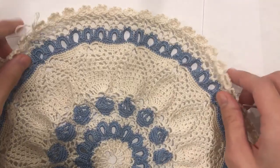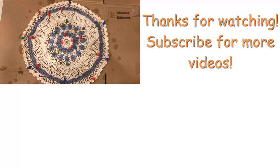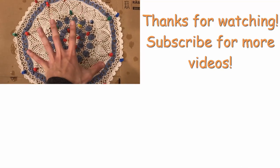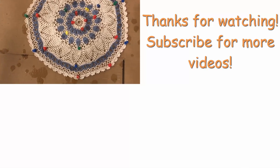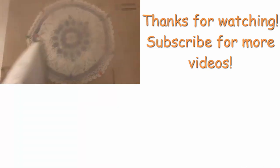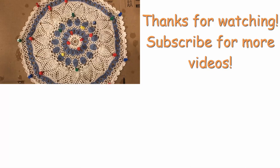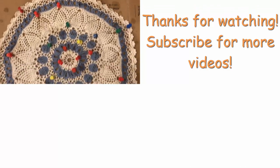I hope you enjoyed this tutorial. Thank you for watching — please check out my other videos and subscribe for more. The last step is to block it: take a piece of cardboard, pin the piece flat to the cardboard the way you like it, then take an iron filled with water on the steam setting and start steaming it. That will loosen up the fibers. Once it's dried, it'll be good to go. There are many ways to block; this is just how I do it.